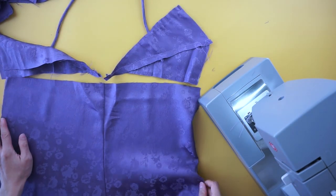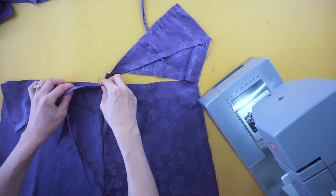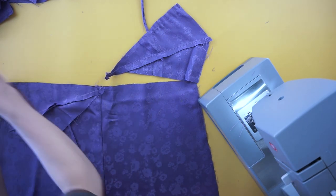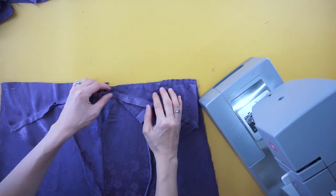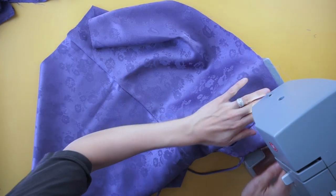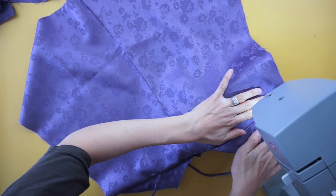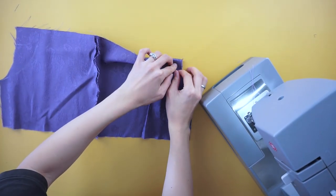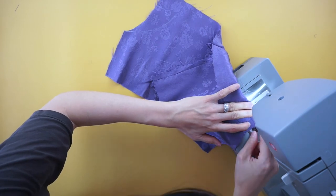To finish the back bodice of the slip dress, attach the triangle pieces to the back bottom of the dress with the right sides facing each other. Pin to secure and edge topstitch. Open up both pieces and topstitch along the seam to make the fabric lay flat and give a clean finish. To finish the cowl neckline, fold the neckline over one and a half inches and topstitch along the side seam to attach both sides.